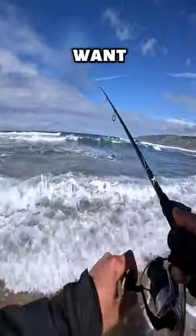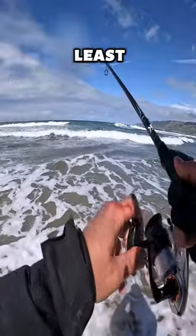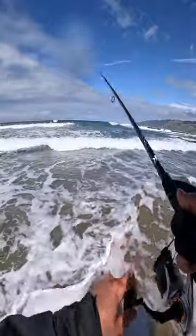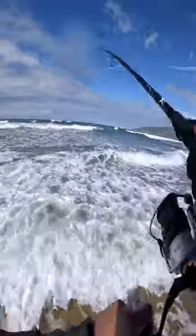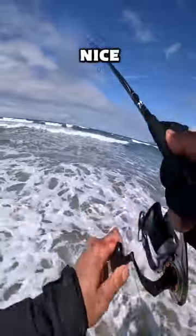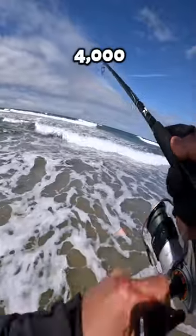In terms of gear, you're going to want around a 10-foot rod that can cast at least two ounces to be able to do this technique. The lighter the rod, the better. And I do prefer a three or four thousand size reel.